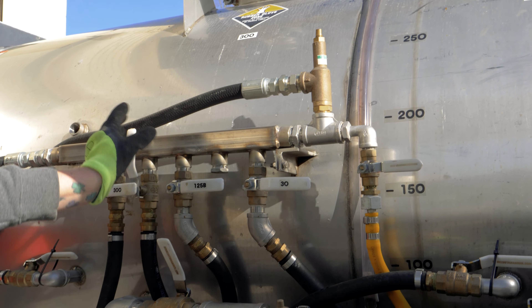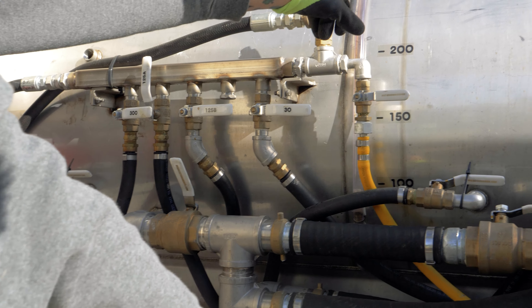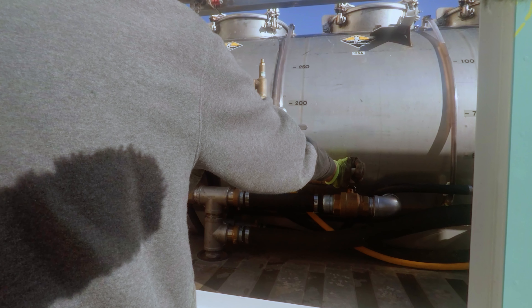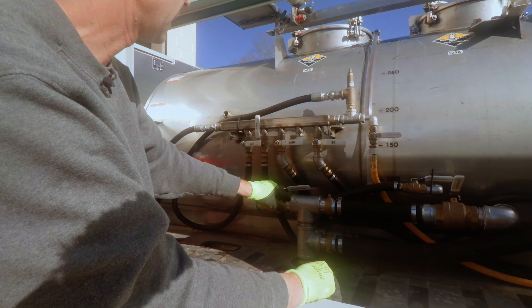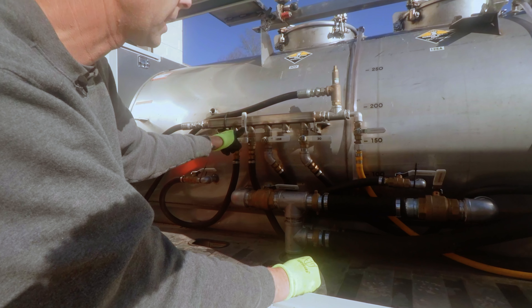Right now it's operating off the 125A. So say we want to move water to the middle tank, 125A — you want to close the large one on the 125A and open the large 300. That's 'from,' coming from the 300-gallon to the 125A.